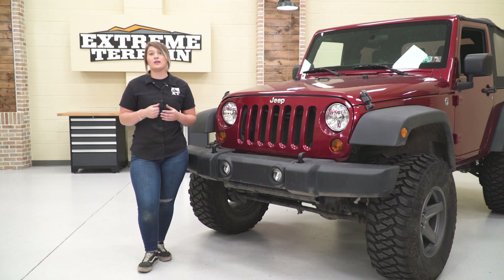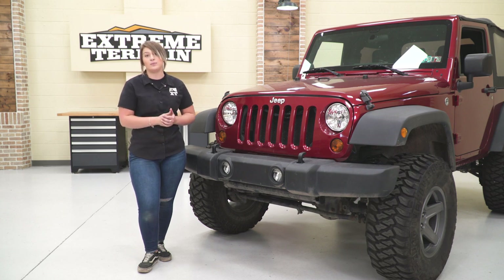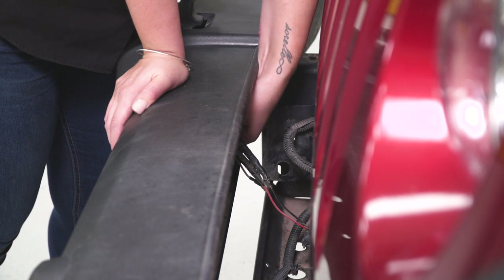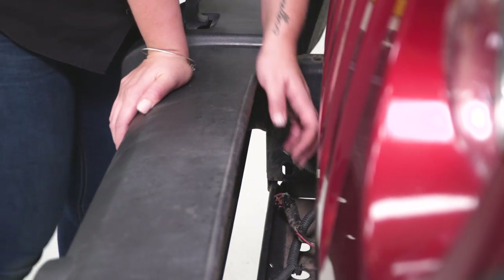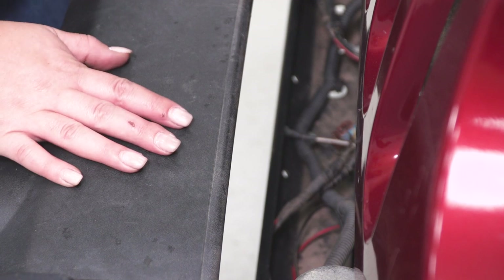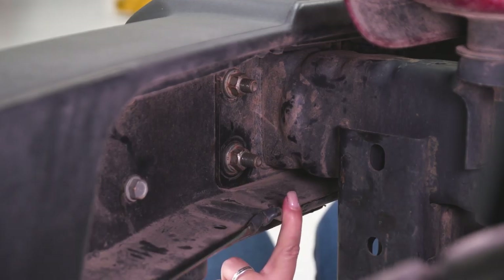If you have an upper and lower splash guard on your front bumper, it's going to be held on by a couple of clips, so go ahead and remove that first with a trim removal tool. We don't have those on our Wrangler, so our first step is going to be to unplug our fog lights. All you have to do is depress the clip and then just pull back, and you'll remove the fog light harness. You can do the same thing on the other side, then tuck that into the crash bar.